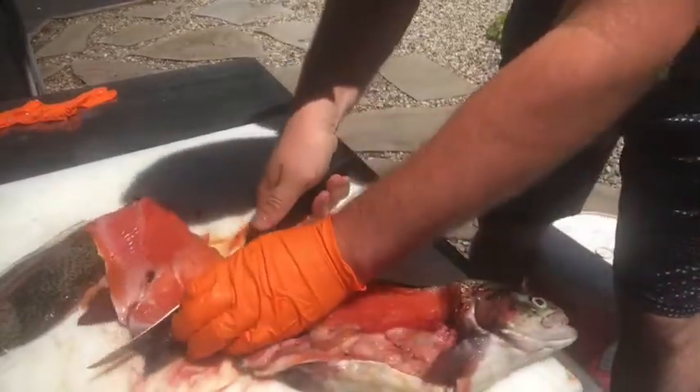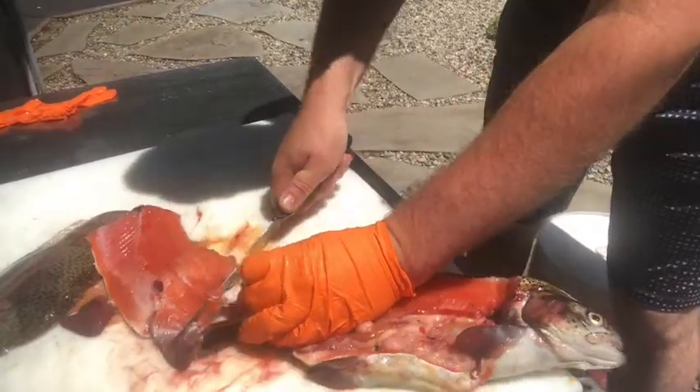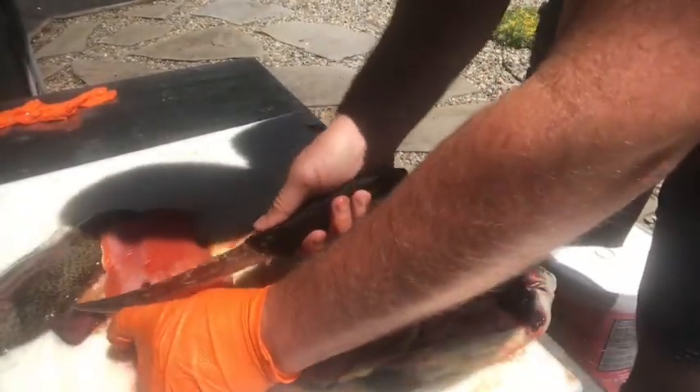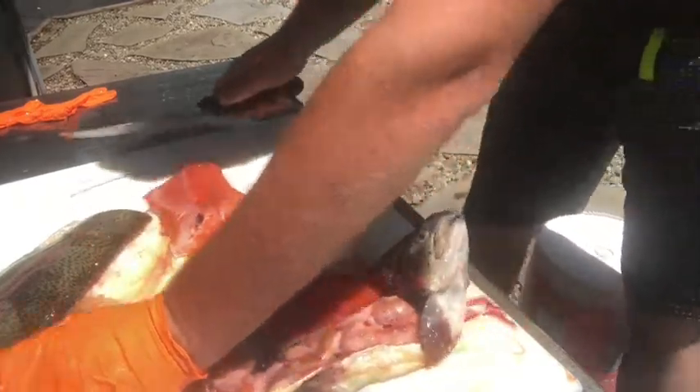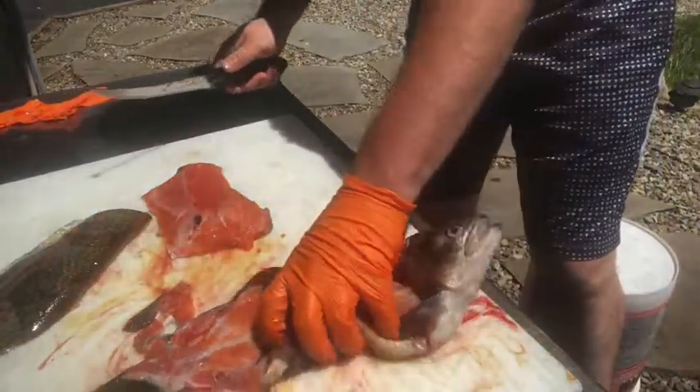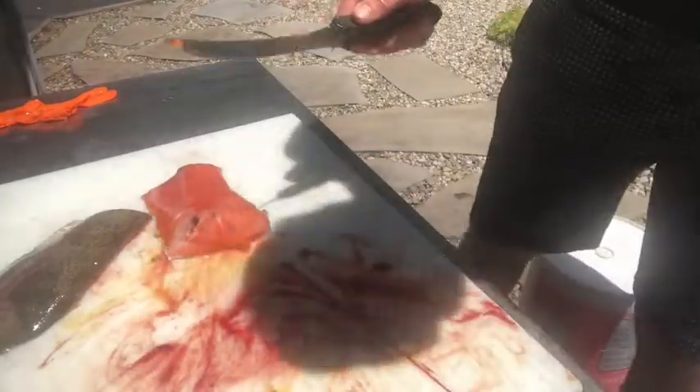Flip that fillet over, cut that off, get that fin out of there. All right, so that's done. Goodbye. Goodbye.